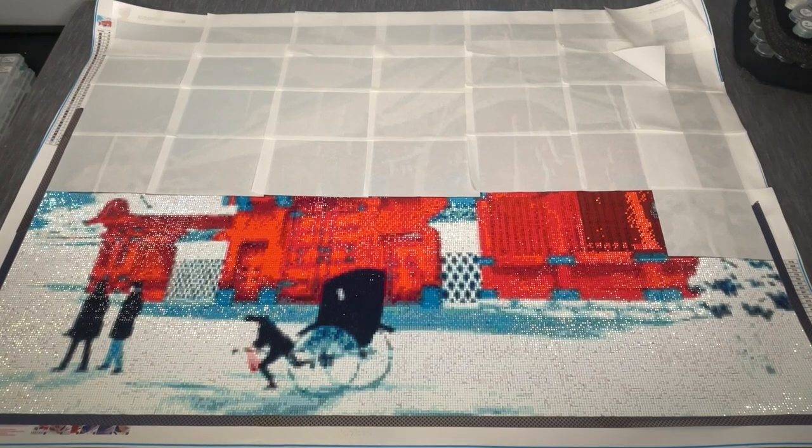You may have seen this in my stash video because I pulled it out as one of my whips. This is one of the canvases I bought with the intention of using it for Summer with the Masters. I got this around April. This is 'The Red Gate of Hongo in Snow' by Uniquely Yours Down Under — a 90 by 60 centimeter square drill canvas with 41 colors.